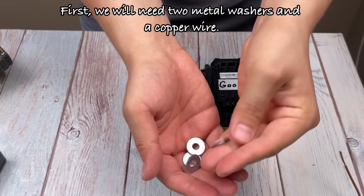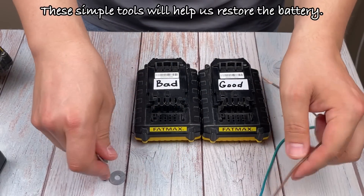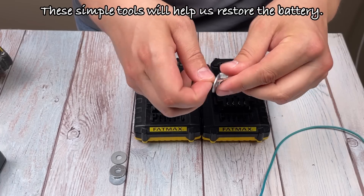First, we will need two metal washers and a copper wire. These simple tools will help us restore the battery.